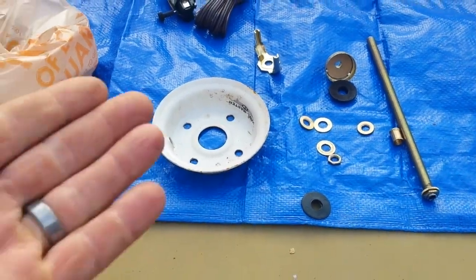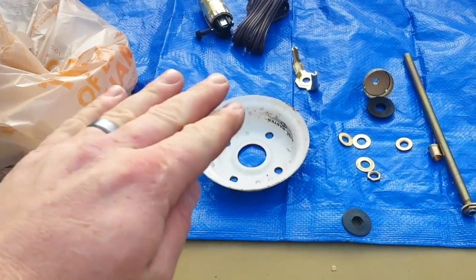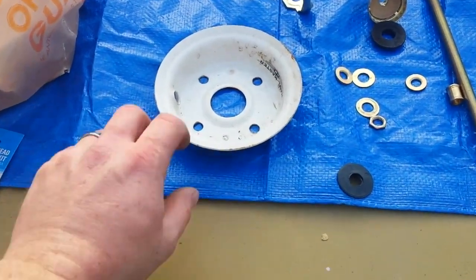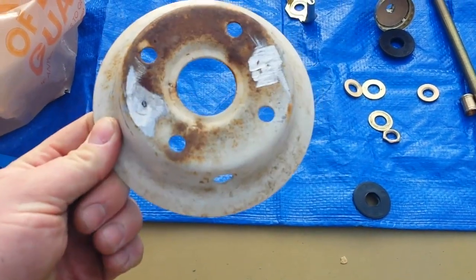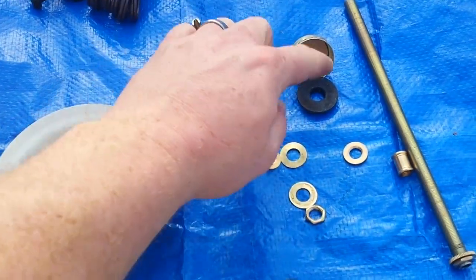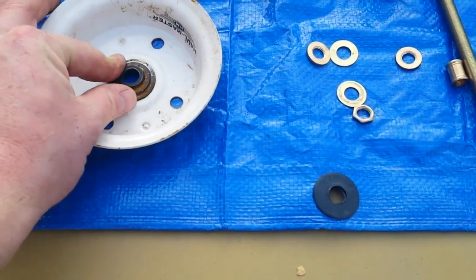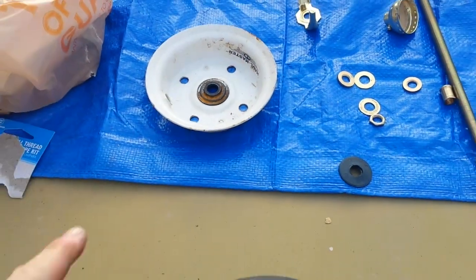This is the inside of one of those trailer wheels - it comes with one side and the other side. This side's got where you air it up, can't think what it's called. Anyway, this is one side of the rim, it was just laying out there, and I shaved the nipples off.